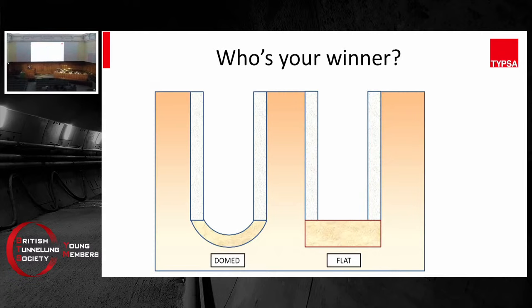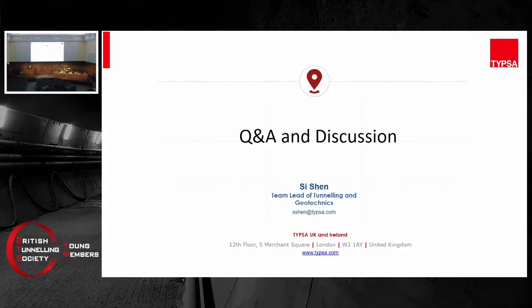So there you go — those are our two different arrangements. Which one is your winner? That's all. Thank you very much.